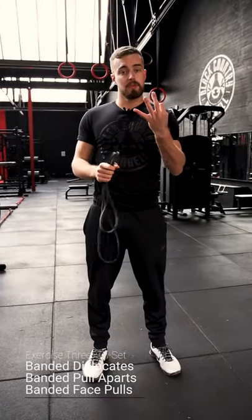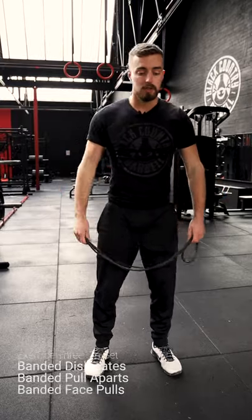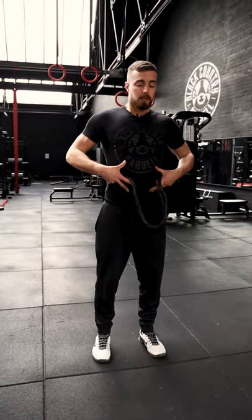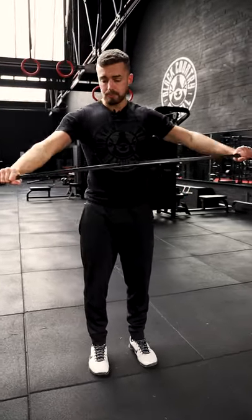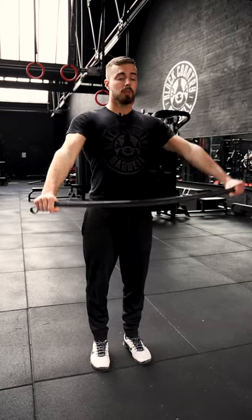The last one is a three-part set built around your shoulders — all it requires is a band. The first part is a dislocate: rib cage down, some tension through the band. You can have your hands closer for more challenge or wider for easier. Stood nice and tall, arms stay straight, and come over and back.